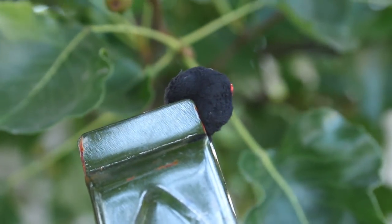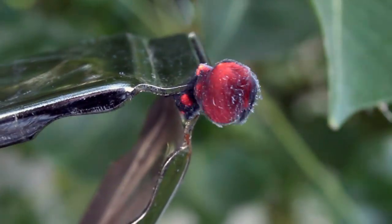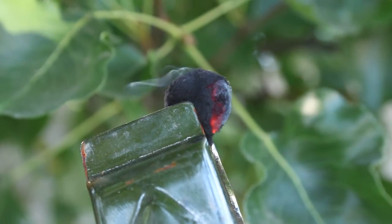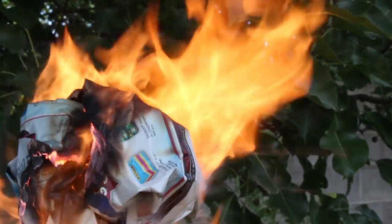To test the quality, let's brush the side with a flame and blow gently to see if it glows. Success! The fabric ignites amazingly fast and burns impressively slowly. From this point, all it takes to get a flame is to add something flammable, like a piece of paper, and blow. Fire!